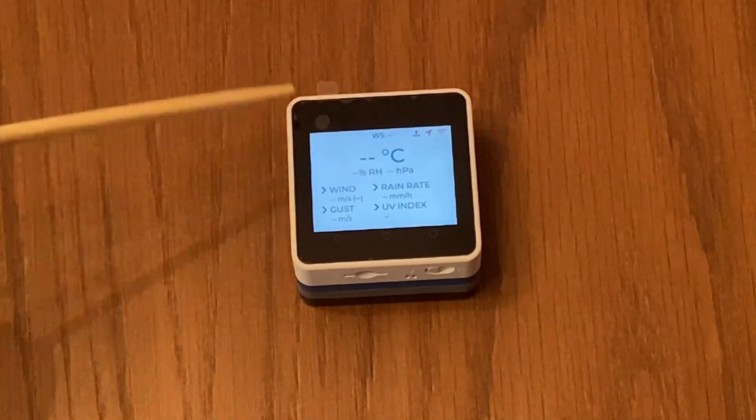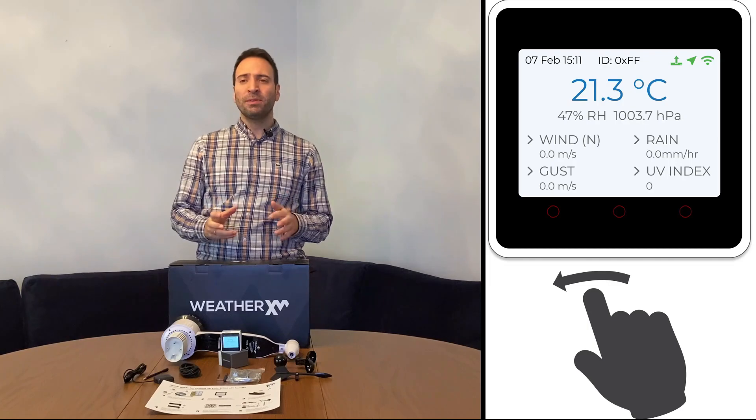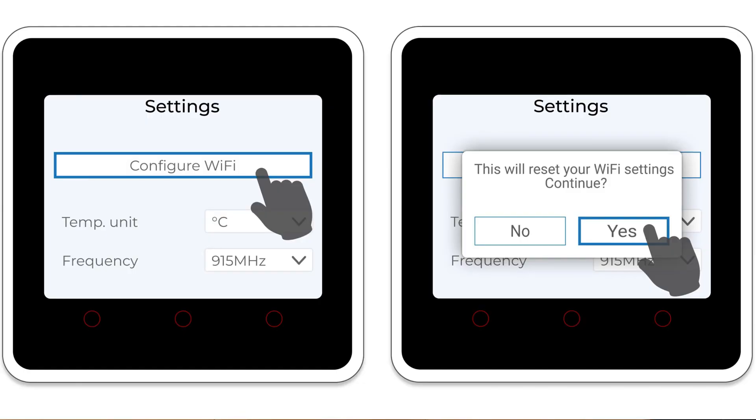To get started, first turn the M5 gateway on by pressing the power button. To restart it at any time, press the button on the bottom. Once turned on, you will see three red icons in the top right corner — the goal is to make them green. Swipe the screen left to change the time zone to your region, then press 'Configure Wi-Fi' and follow the instructions using your mobile phone, tablet, or laptop. Once the M5 is connected to the internet, the Wi-Fi icon will turn green and shortly after the left icon should turn green too, confirming the M5 communicates with WeatherXM servers.